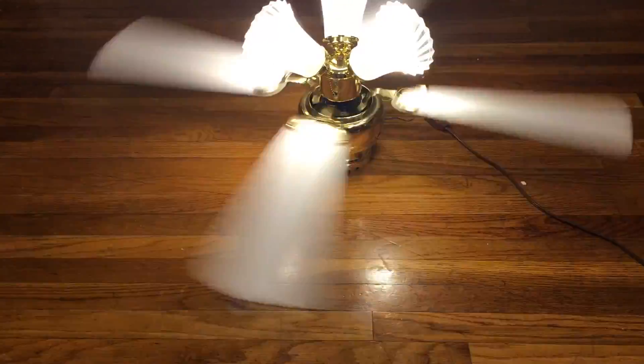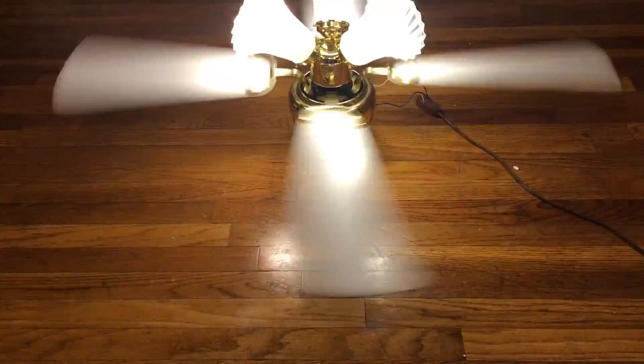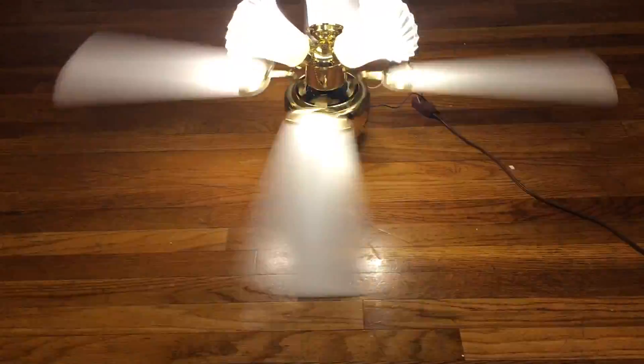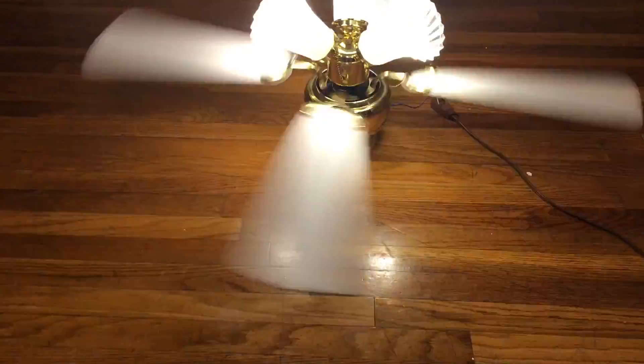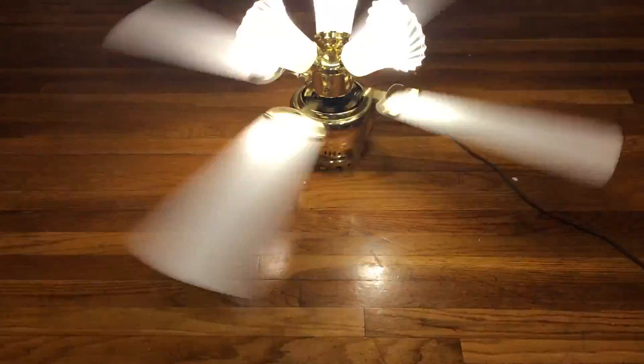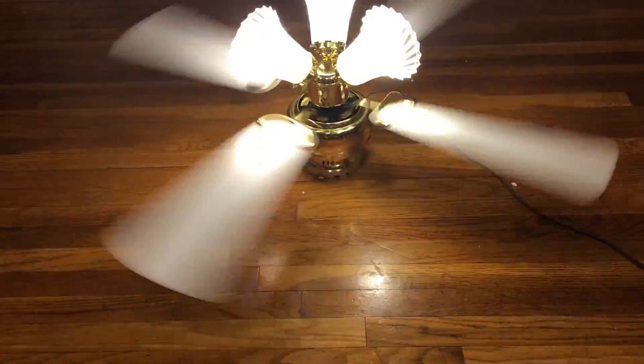It wasn't really something that a lot of people did too much. I never really see brass fans with white blades — like the one I just tested that I put up, where my friend said it looked great for her. That one actually had white blades. I actually thought it would have looked nice with white blades, but the rosewood side looked a lot nicer.